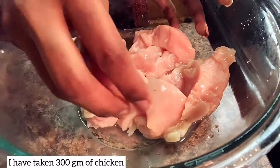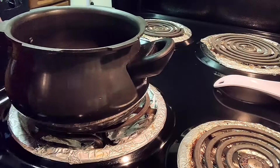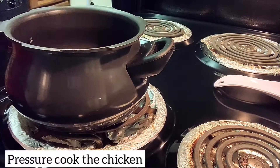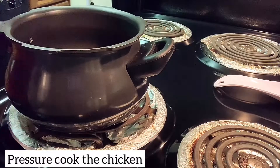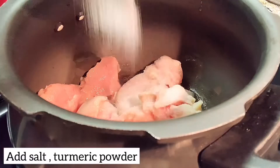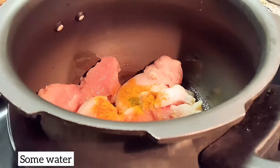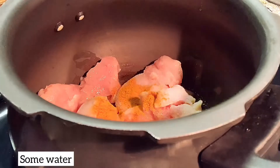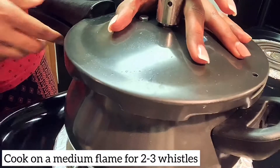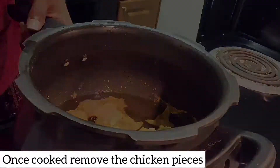Now I am going to use 300 grams of chicken. I am going to add 1 teaspoon of turmeric and some salt. Now, add some chicken and mix it in.